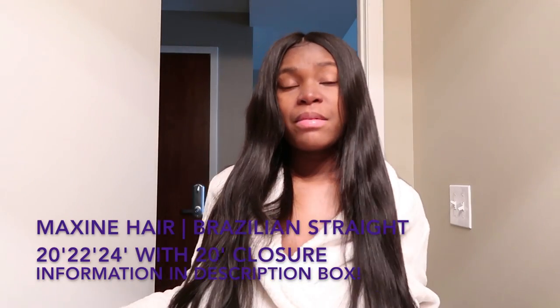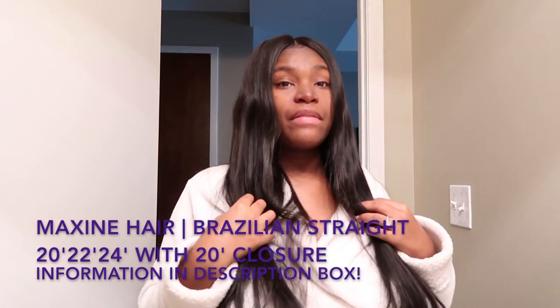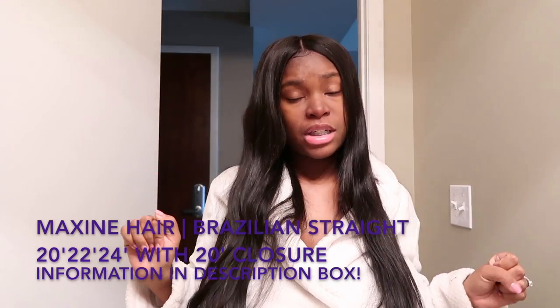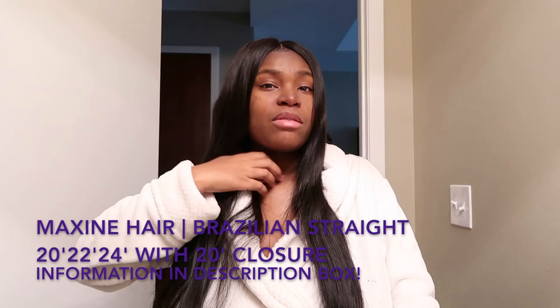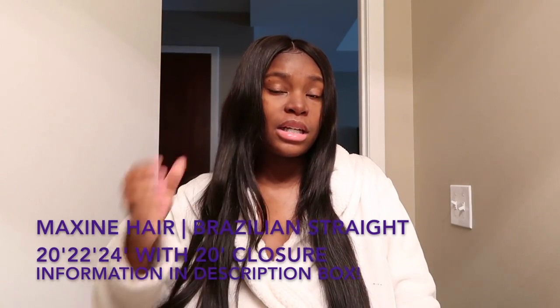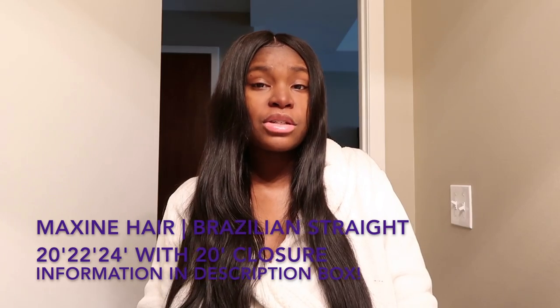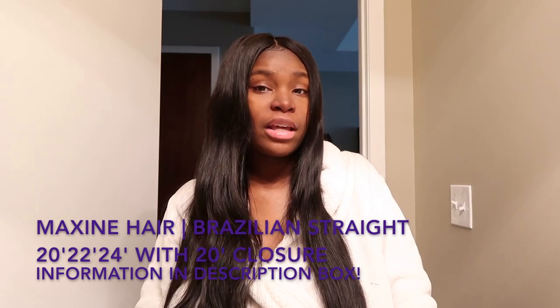What's up everybody, I am back today with another hair video on these new bundles that I have in my head. The name of the hair company and the lengths and everything will be down below and also in the description box. Before I get into today's video — which is a hair review on this new hair that I have installed — make sure you guys go check out the description box.